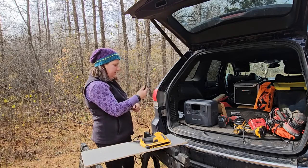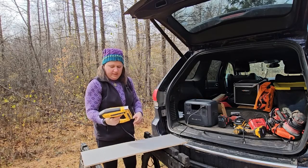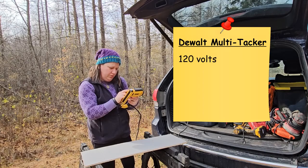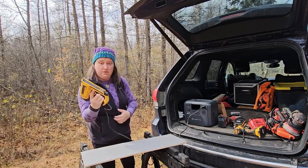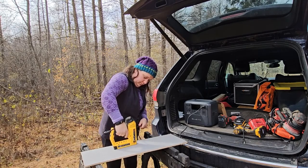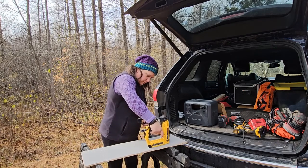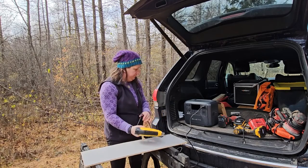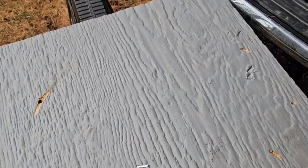The first thing we're going to test is the DeWalt electric corded multi-tacker. It says 120 volts, 60 hertz, 6.4 amps. Turn it on — I should be able to do this. Yep, no problem. Got some staples — no problem there.